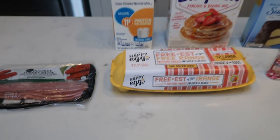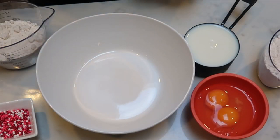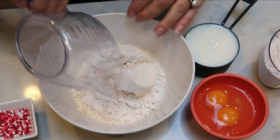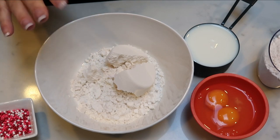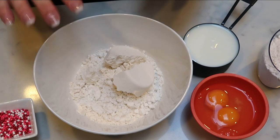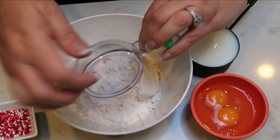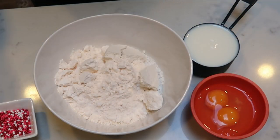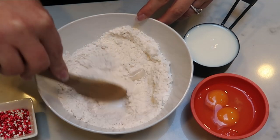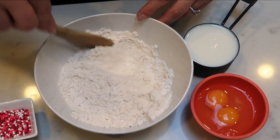So to get started on our cake batter pancakes, we are going to add one cup of our Bisquick Heart Smart mix or whatever baking mix you're using. If you wanted to pump up the protein, you could use Birch Benders or Kodiak, but I'm going to go with Bisquick. And then I also have one cup of my sugar-free cake mix, and I'm just going to give this a quick stir to get the cake mix and the Bisquick mix combined pretty well together before we add in the rest of our ingredients.